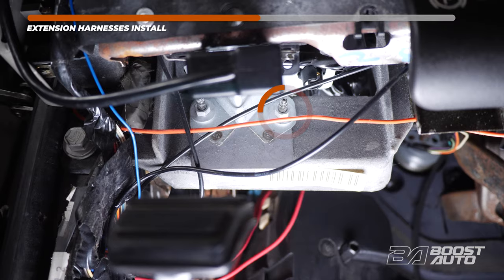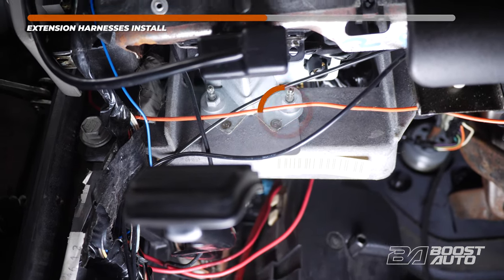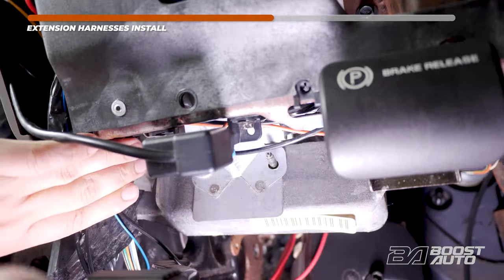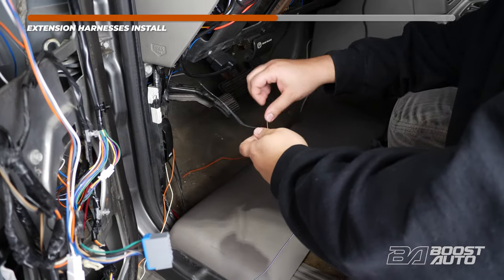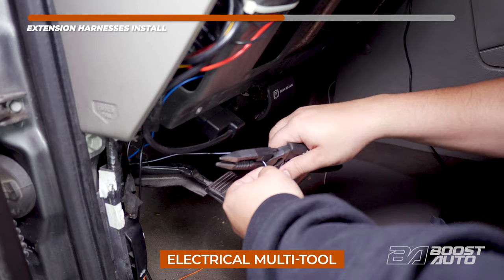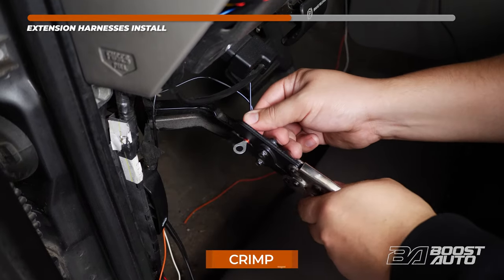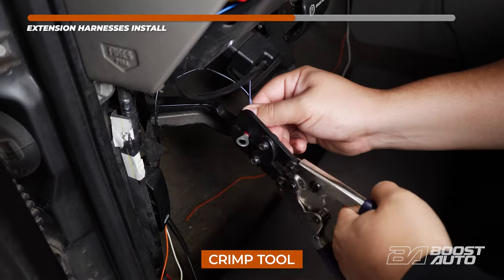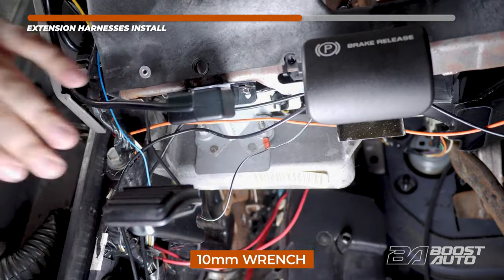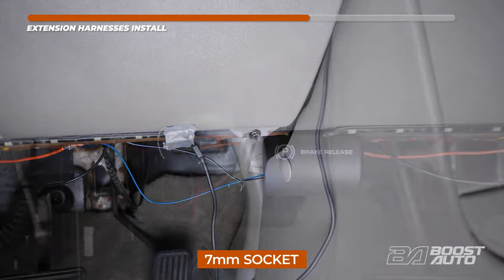Next, we will be looking for our ground connection. The ground connection will be located behind the OBD2 port and the parking brake release — there will be a stud located right there. Remove the nut. Grab the black wire from the driver's side and the passenger side door harness. Size up the wire to the ground stud, then cut and strip both ends. Take the eyelet from your kit and crimp it to the black wire. Install the eyelet to the stud, then reinstall the nut. With the turn signal and ground wire now installed, put back the trim panel under the steering wheel and reinstall the two 7mm bolts at the bottom.